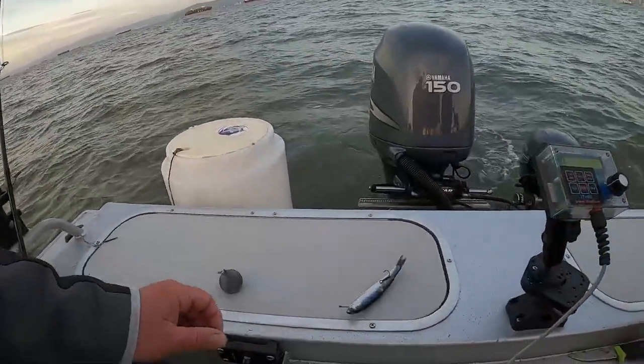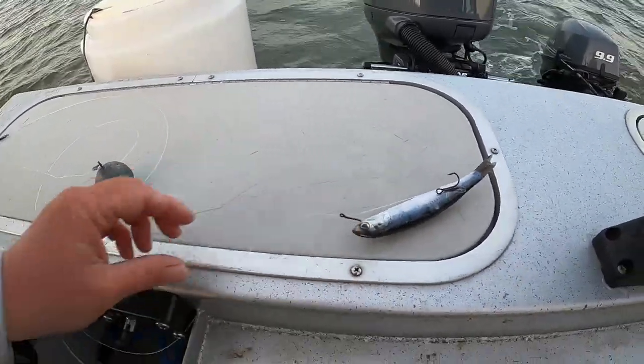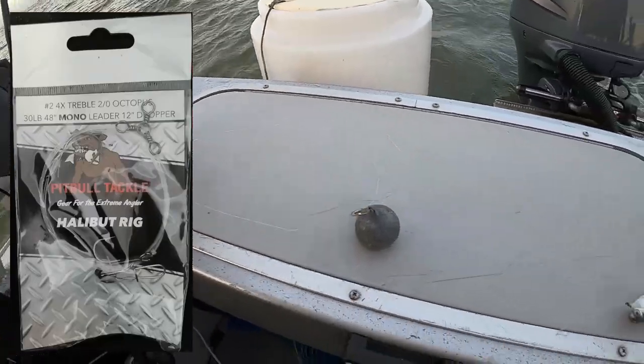What's going on everyone, thanks for checking out another one of my videos. We're out here in San Francisco Bay today with my friend Kevin - he's never caught a halibut before and this is actually his first time in the bay. He took me on his boat for the salmon opener, and one of my favorite videos was when we used live sand dabs for lingcod with an underwater camera. Today we're using a frozen anchovy on a halibut rig from Pit Bull Tackle.